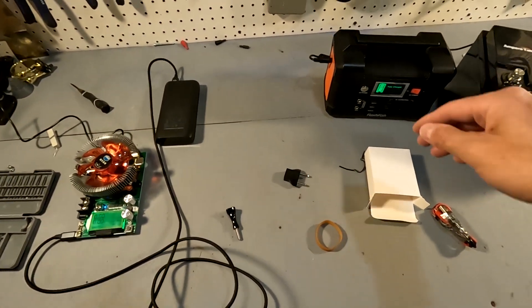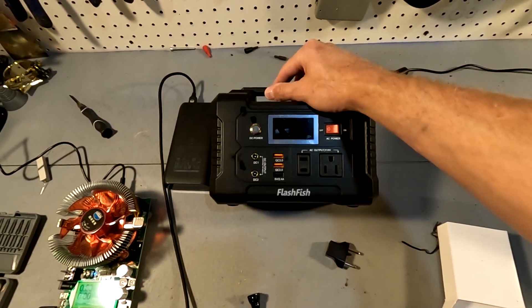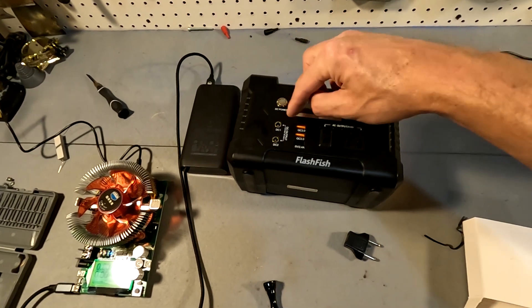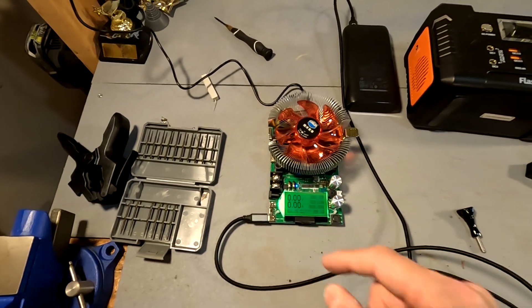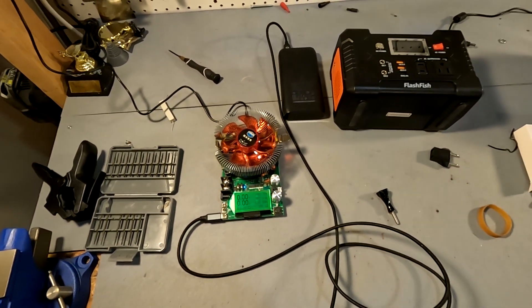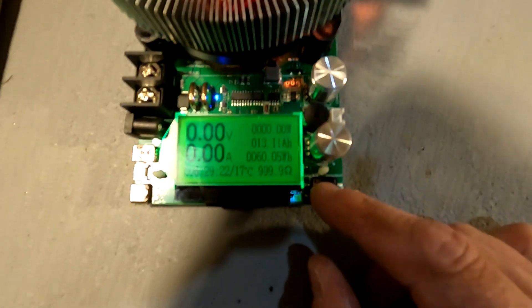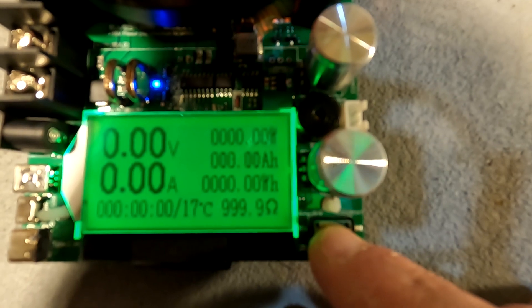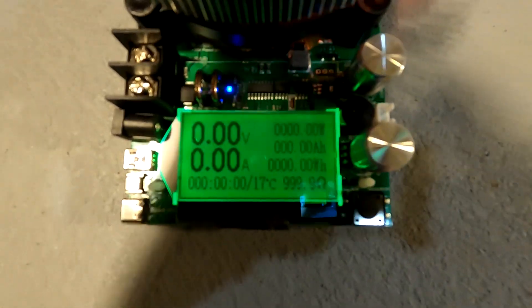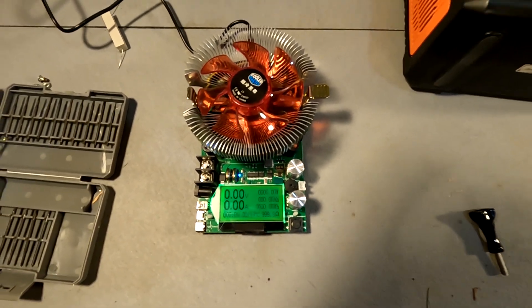This next one is full, so we're going to go ahead and test the Flashfish E200. I think we're going to plug it into the DC port on our tester. One thing I didn't think about is how do you zero this thing out — let's just hold down this button... and look at that, it zeroed out. That was super easy; this battery tester is very easy to use.